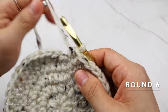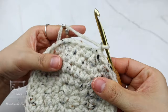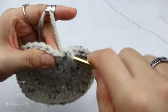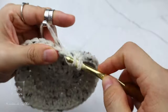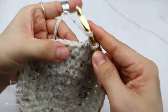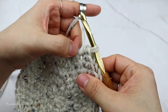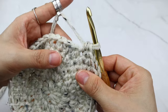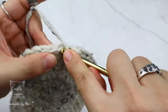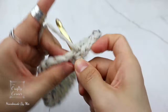Round six is another increase round. Slip stitch, one chain. Place a half double crochet into two stitches, then increase. The repeat is: one half double crochet into three stitches, then increase. By the end of the round there will be 50 stitches, and I'll meet you in round seven.